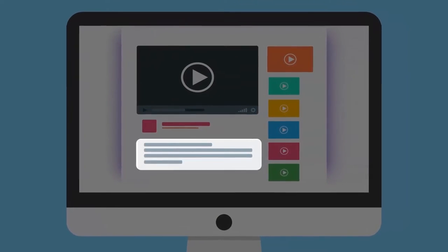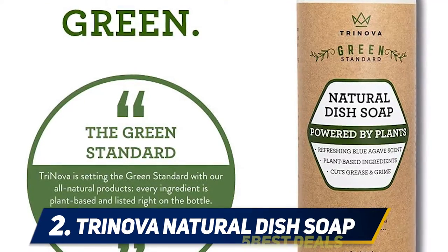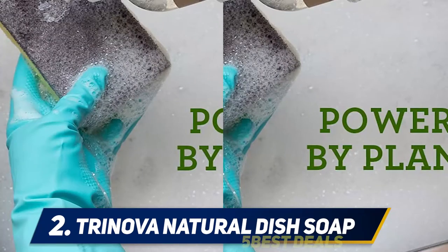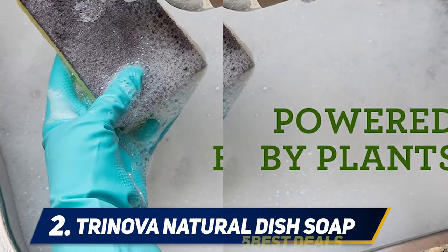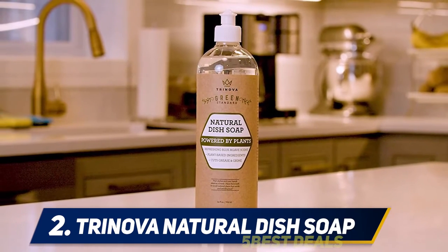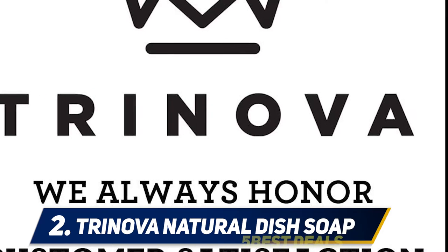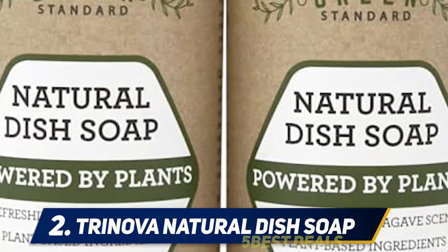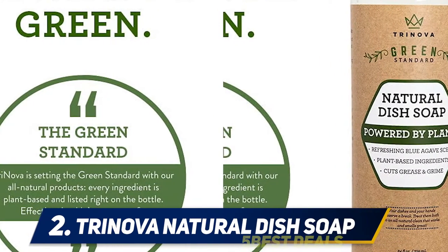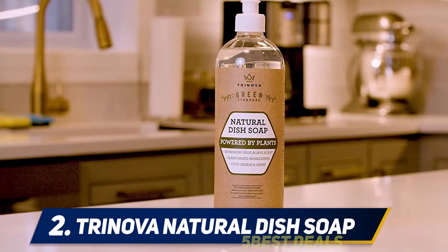Coming in at number 2, Trinova natural dish soap. One reviewer says: "I don't have a dishwasher — I am the dishwasher — so I'm always looking for something that does most of the work for me." With Trinova, the dishes come out very clean, grease dissolves instantly, and it busts through baked-on foods. Dozens of five-star reviewers say it cuts through grease and appreciate that it comes with a tough scrub brush and sponges. Another reviewer describes the soap as long-lasting and highly effective on grease and grime.